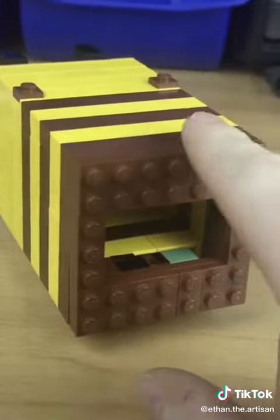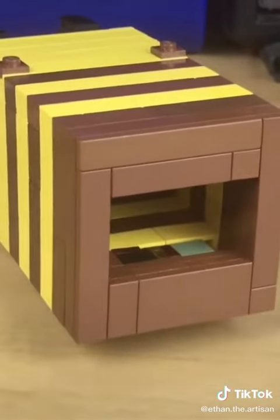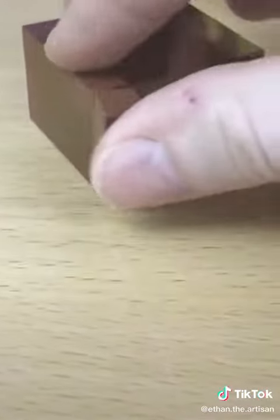Once I attached the frame all nice and dandy, I added reddish brown tiles to the back. You're probably wondering why there's a little hole in its behind — that is because I'm going to be adding a little drawer to it. I attached some plates together and then started adding bricks.